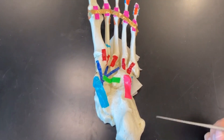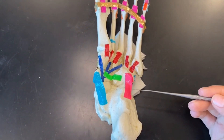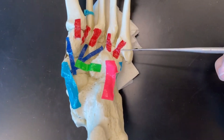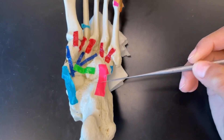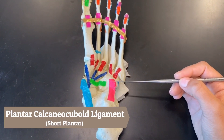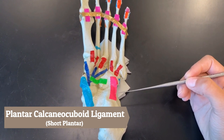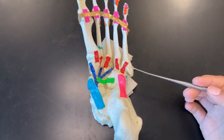Next we have the pink ligament, which touches the calcaneus and the cuboid bone, so this pink is called our plantar calcaneocuboid ligament — it is also called the short plantar ligament.